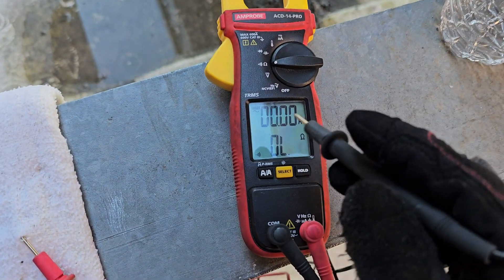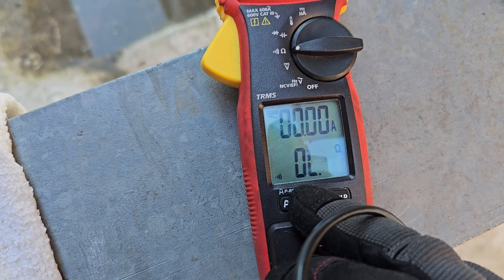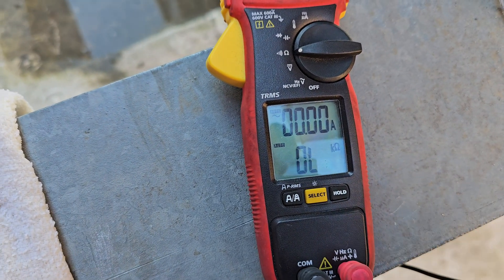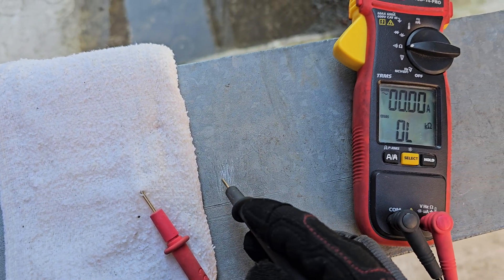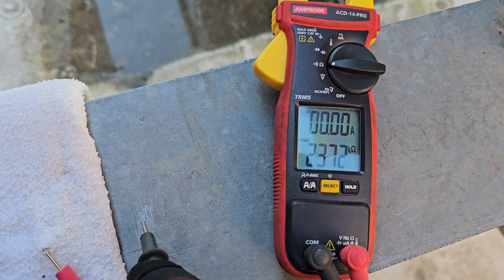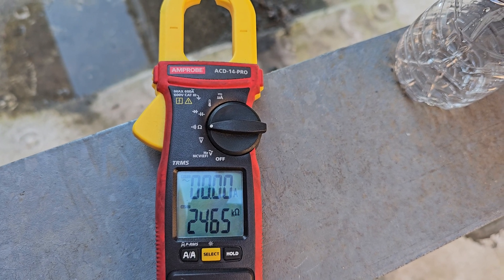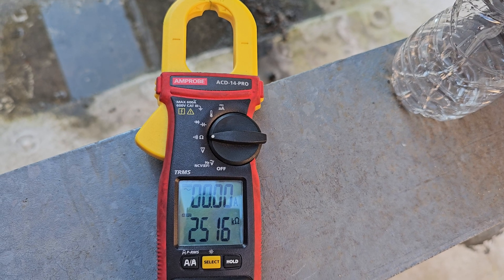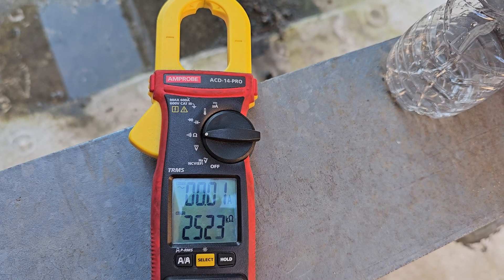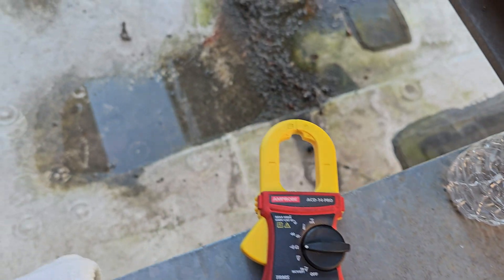Now obviously if I change this scale from continuity to just kilo-ohms, I might reach some resistance — very high resistance. Let's try that. I got 240,000 — very high. About 2,500 kilo-ohms. Very high resistance.